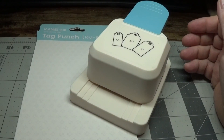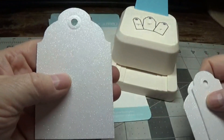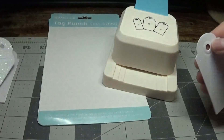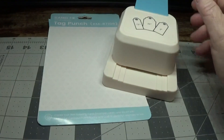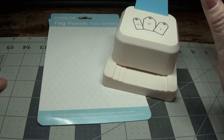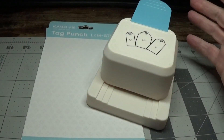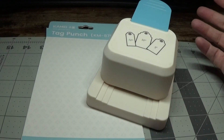I'm going to show you the sizes. This is the two-and-a-half inch tag in the middle, this is the two inch tag, and this is the one-and-a-half inch tag. When I first purchased this I thought it was going to cut out the entire tag, but it doesn't — it only cuts the top and leaves the length up to you, which I really like because some projects need longer or shorter tags.